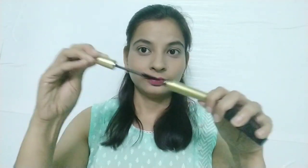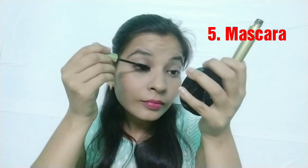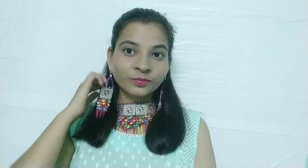Last but not least, I am using mascara to complete my makeup look.